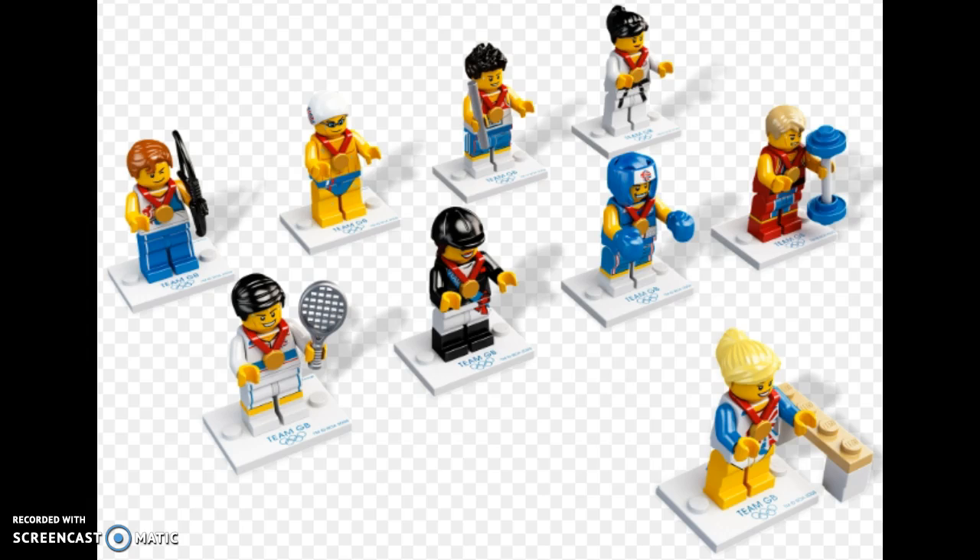Let me know your ranking of these minifigures in the comment section down below, and I'll see you guys in the next video. Bye!